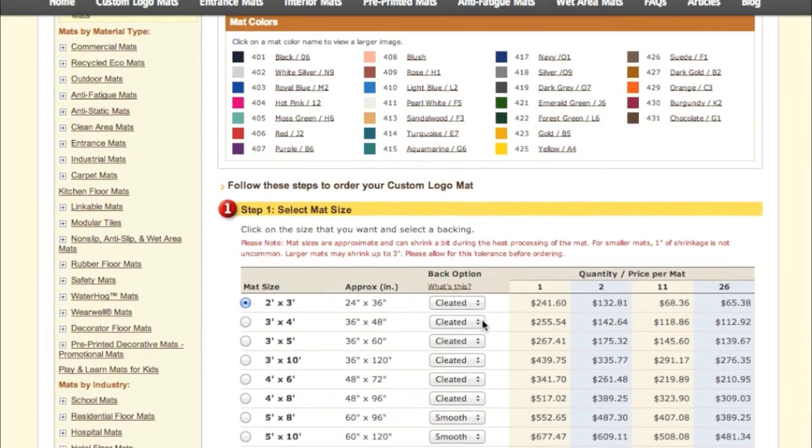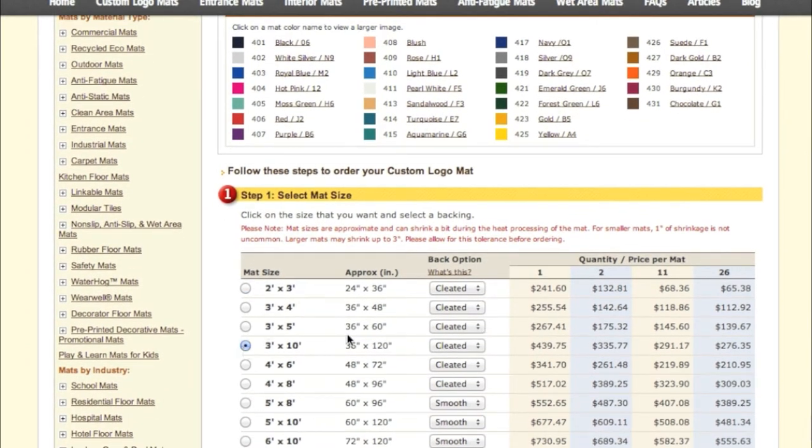For each type of custom mat, there's a design wizard to help you get exactly what you want. They're quick and easy to use, but if you have any questions at all, feel free to give us a call — we have graphic designers on staff who are happy to help, free of charge. This has been just an overview of the different kinds of mats we have, but for each mat specifically, we have a dedicated video. Take a look at those, and if you have any questions, feel free to call.